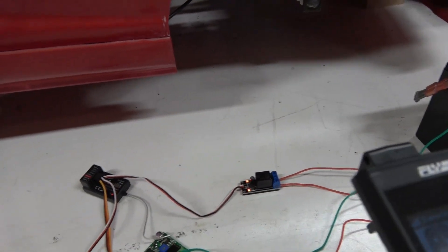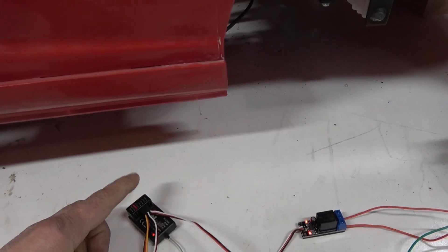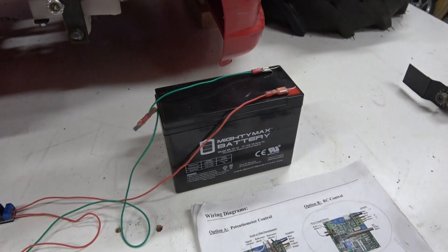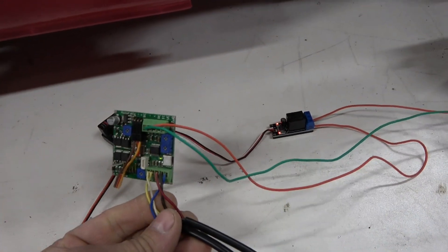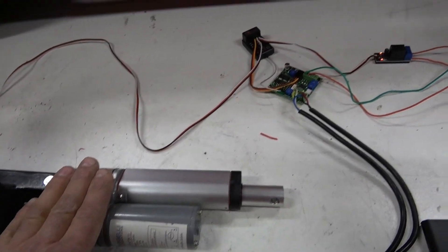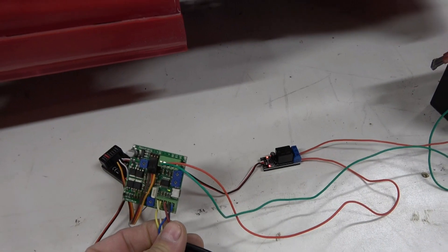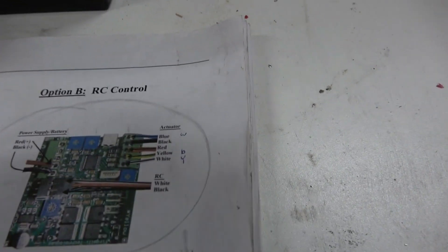Channel one goes into your LAC board because that's basically your servo. Channel three goes to the relay, which closes the circuit for the battery. Right now I've got a regular lead acid battery. Here's the LAC board wiring for the linear actuator — five wires total: negative, positive, and three for the potentiometer. This is the wiring diagram you'd go by.